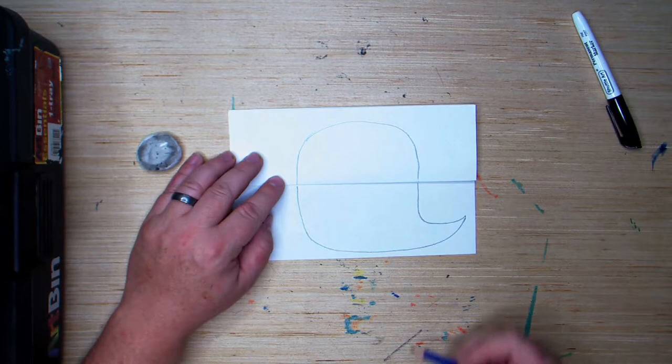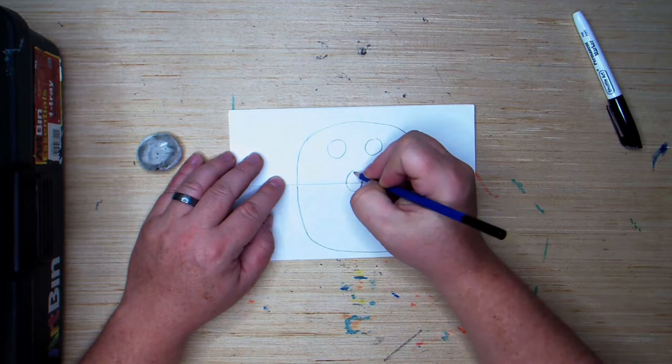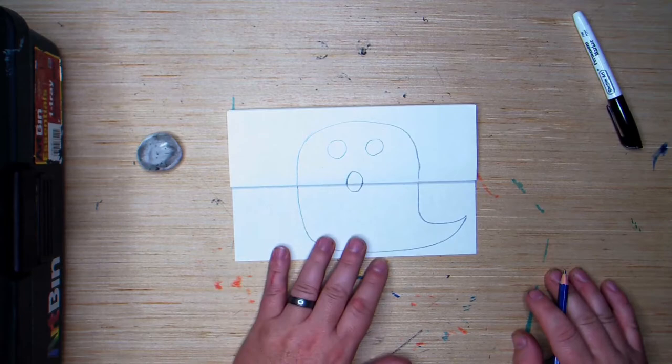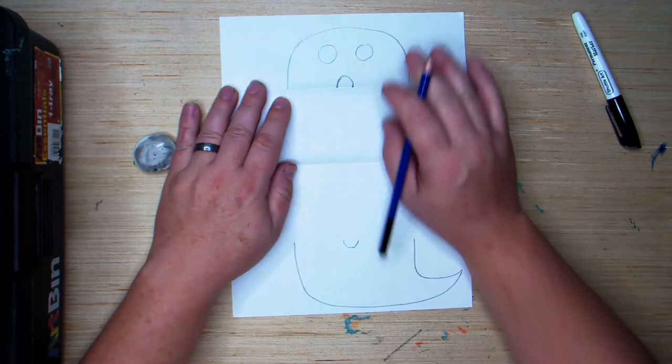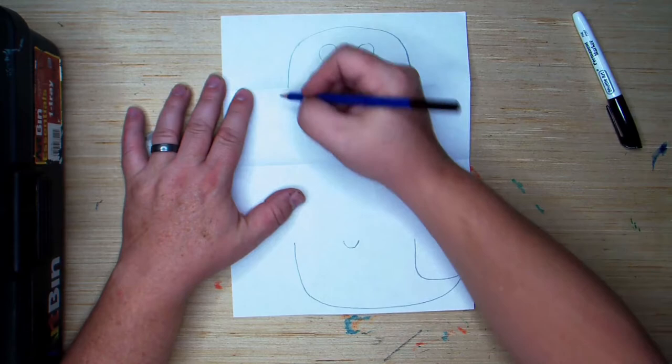Now this is where you can add your ghost eyes, and you want to do your ghost mouth also. When you do your mouth, you're going to do that right on top of that crease. Now I'm going to go ahead and open this up and we're going to start working on the rest of the mouth. This is really easy to do — you're just going to connect the top and the bottom line here just like this.